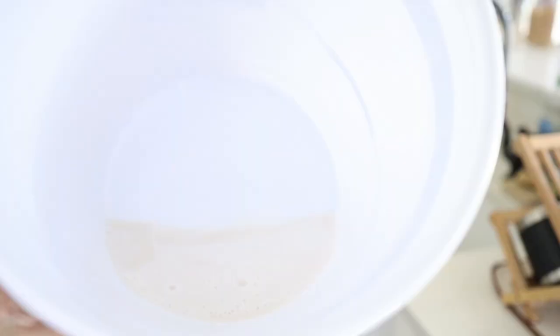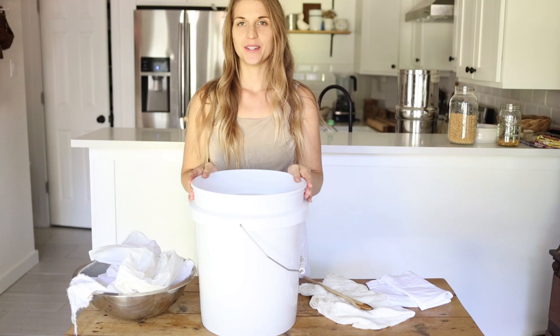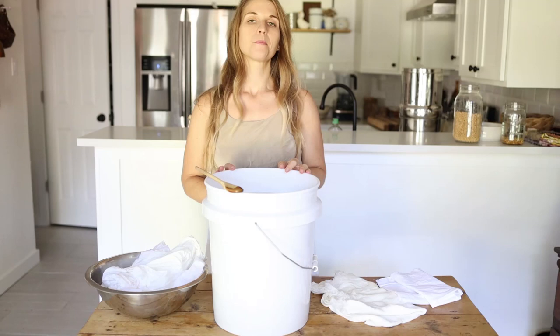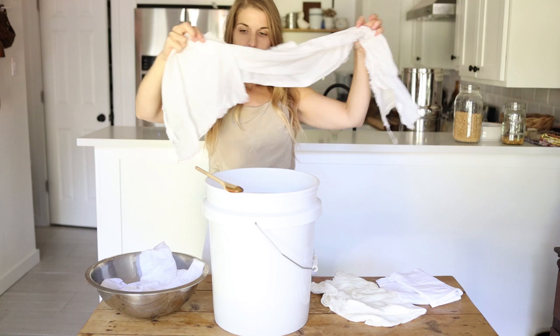That's about as much milk as I'm going to get from this pulp, so I'm going to throw it in the compost. Now I've taken my soy milk and filled my bucket up with water to make a watered-down soy milk — very watery — and gave it a really good stir to incorporate it together. The soy milk is now ready for fiber. I've wetted out my scoured fiber and I'm going to put it in and give it a good stir, making sure there are no air bubbles.